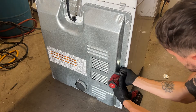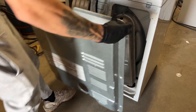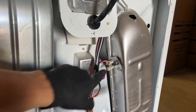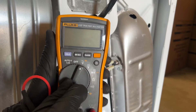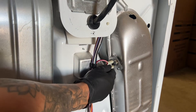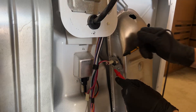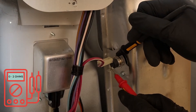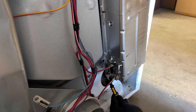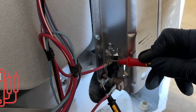Remove the nine perimeter screws on the back of the dryer to give us access to everything we need for testing. With the back of the dryer removed, we can now access the thermal fuse. Grab your multimeter, turn it to a continuity setting, and make sure your leads beep when touched together. Disconnect one wire from the high limit fuse and touch your leads on each side — you should hear a beep and read between zero and one. Now check the operating thermostat on the side of the heater; with one lead on each side, you should hear a beep and read zero.